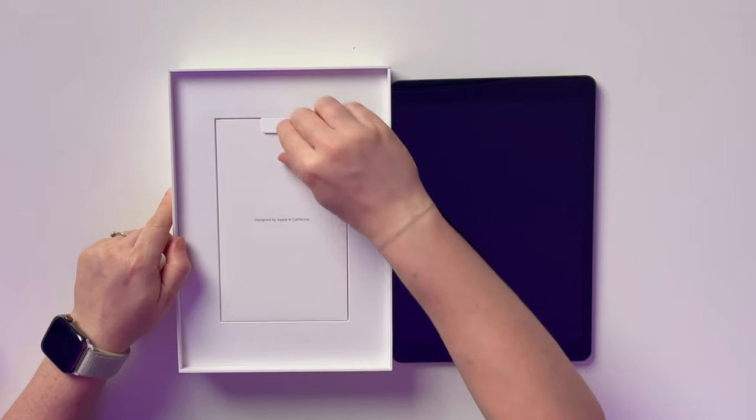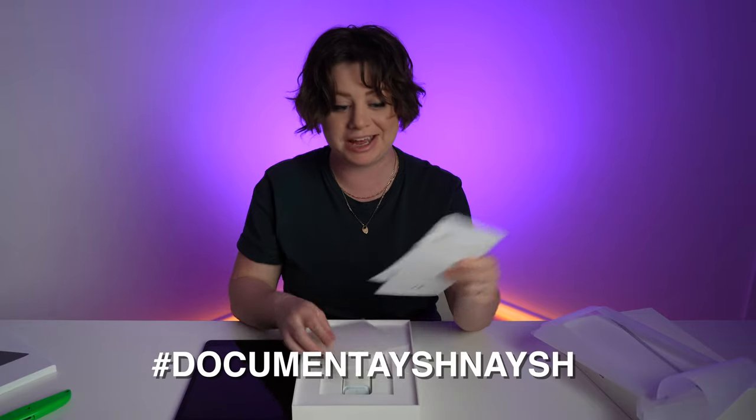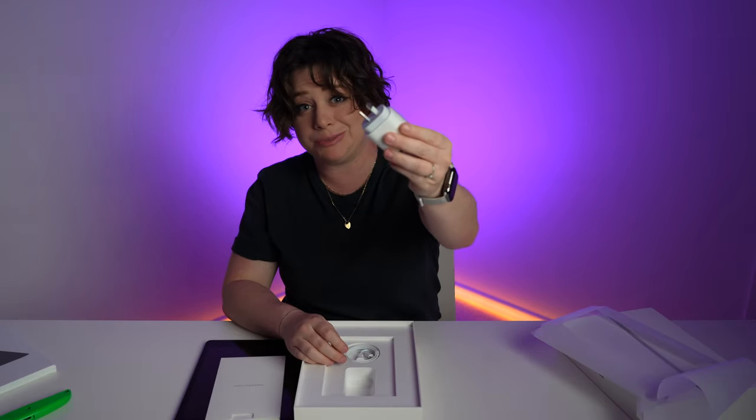Then we have 'Designed by Apple in California' with documentation! Sim tool, because this is cellular. And lastly, we have the Aussie charging brick and a USB-C to Lightning cable.